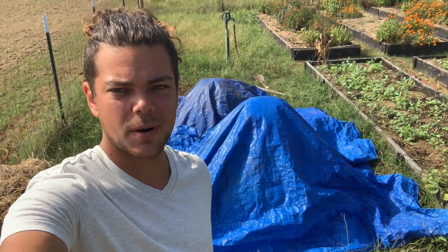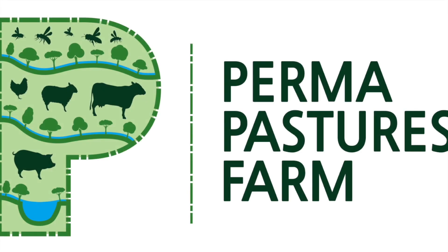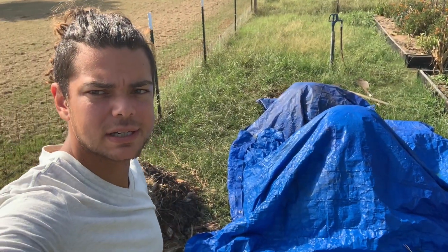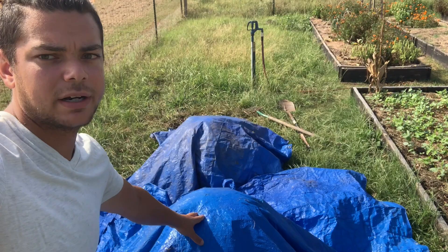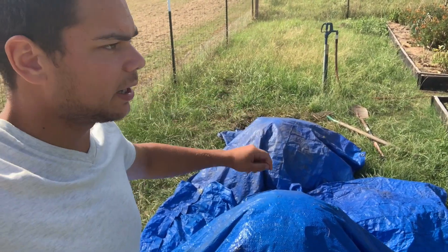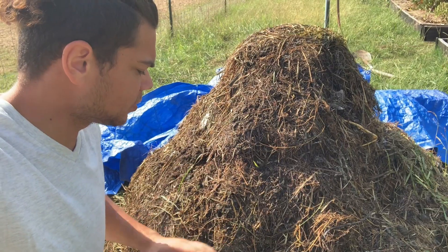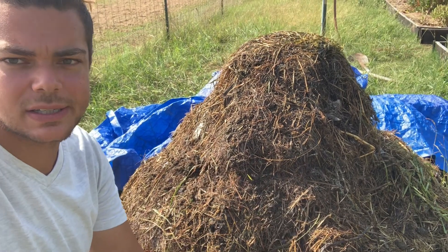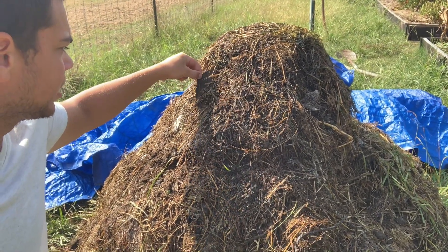Hi, this is William from Permapastures Farm and today we're going to be talking about these two compost piles. This is our first flip in this pile right here, and the second pile I had to make some adjustments, which you saw in the last video. On our first flip you can see that it's all pretty well mixed up, but you don't see any real decomposition yet.